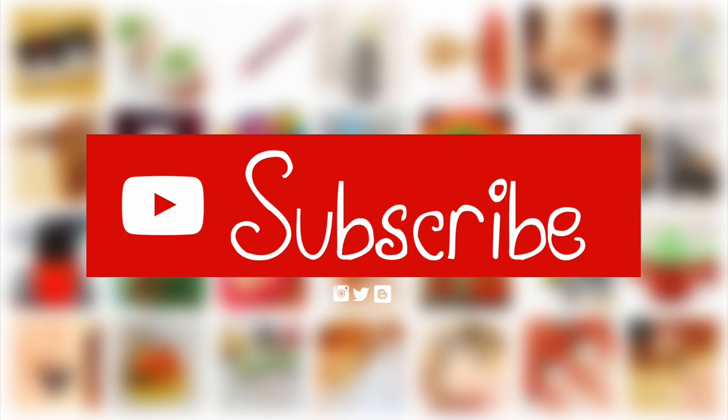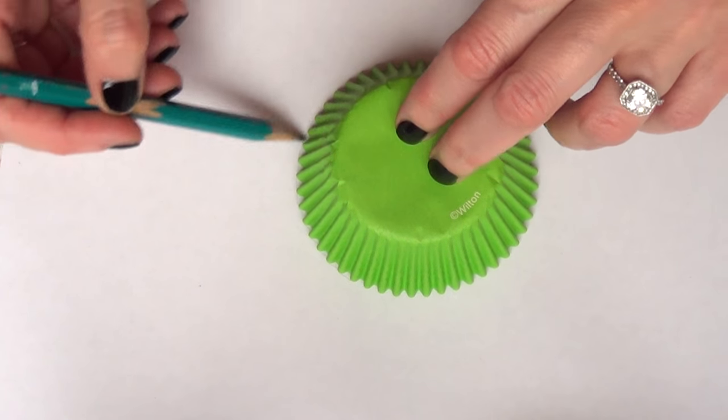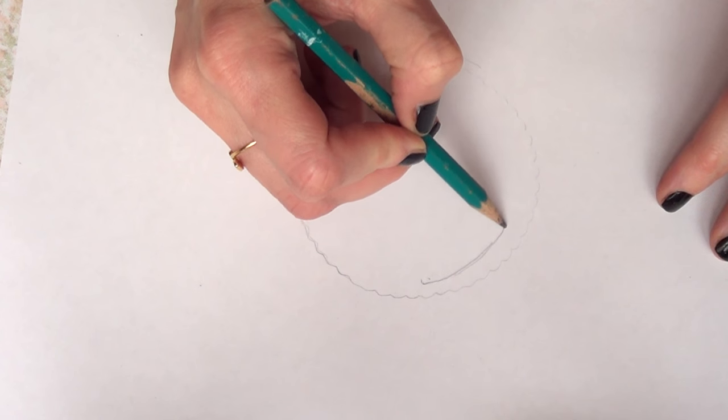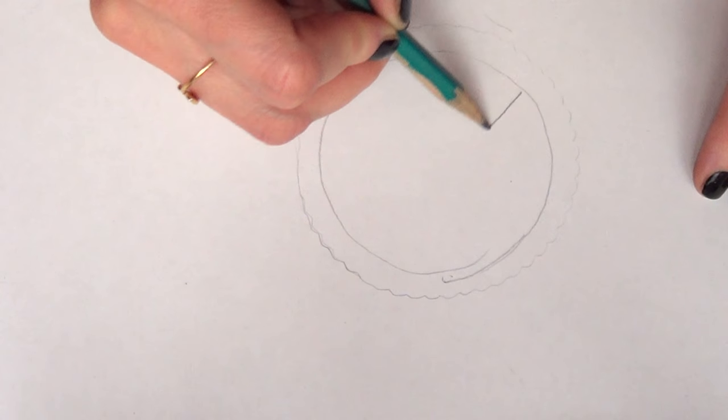Hey guys, it's Renee, welcome to this baking video Christmas edition. The first thing I'm going to be doing is making a kind of template. I'm going to be using my Wilton baking caps and I'm just going to mark around that so I can know how big my snowflakes will be.